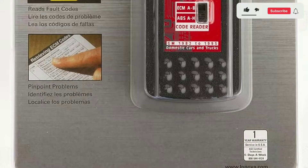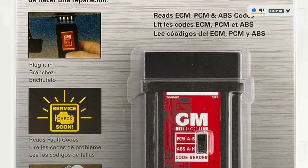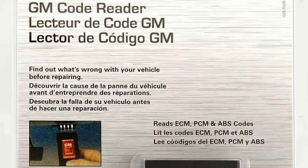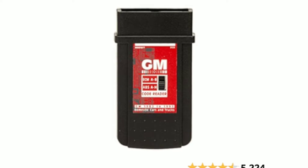First things first, let's take a look at what you get inside the box when you purchase the Innova 3123 GM OBD1 code reader. As we open it up, we find the sleek and compact code reader itself, along with a user manual. The design is simple yet ergonomic, making it comfortable to hold and use.